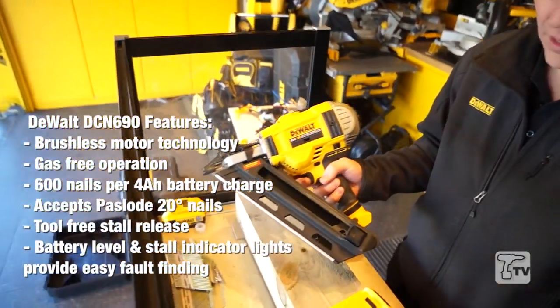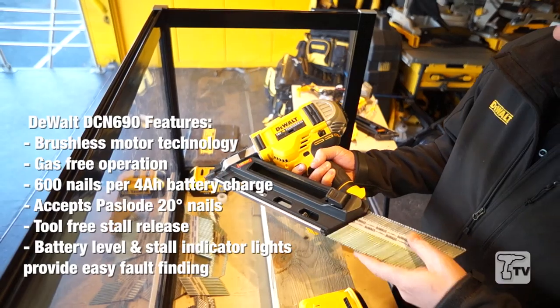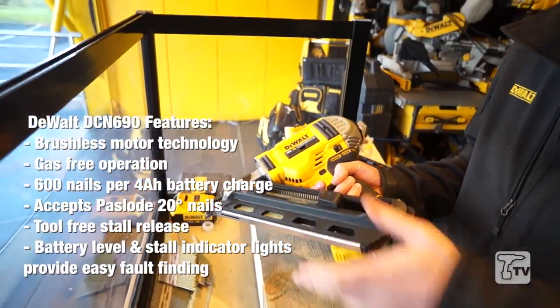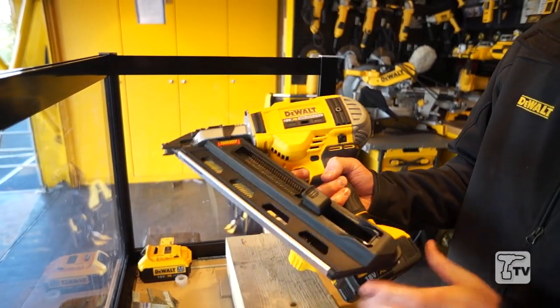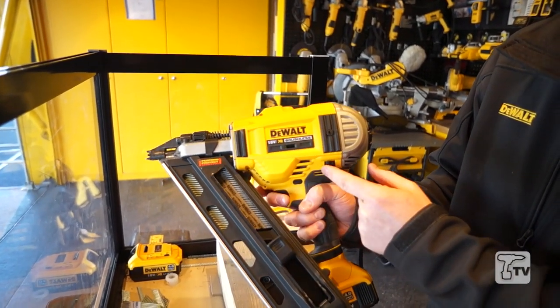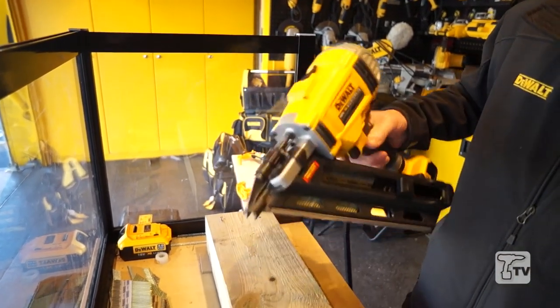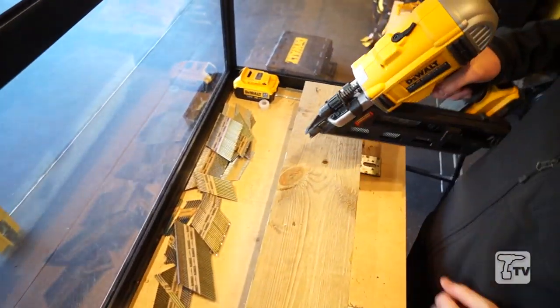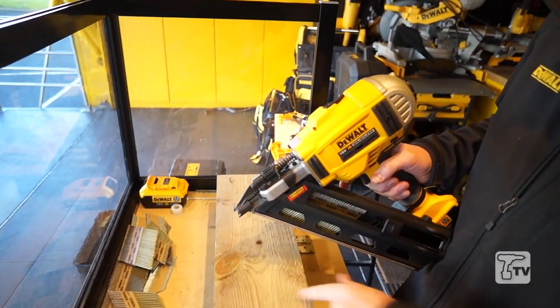Just simply load the magazine — I'm going to put 90mm ring shank nails in here. It's got single fire and also has a bump fire mode, so for 90s we recommend single fire. 90mm nail flush into the timber.